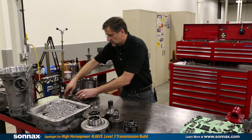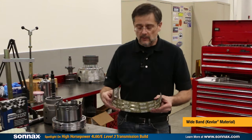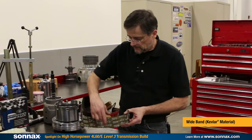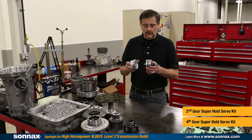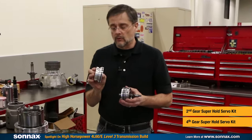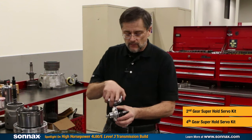Then we have the servo system, starting with the wide band. Just by replacing the band, you get more holding power — but whenever you put a wide band in, always put in a new drum so you don't get burning on the edges. We also have the Sonex Super Hold servos, which are billet servos. The second-gear servo is 0.8 ratio larger than the Corvette servo, and the fourth-gear servo has 40 percent more holding power with a dual-piston design. Both still keep a cushion spring, giving you the most holding power without creating excessively harsh shifts that can break shafts and other parts.